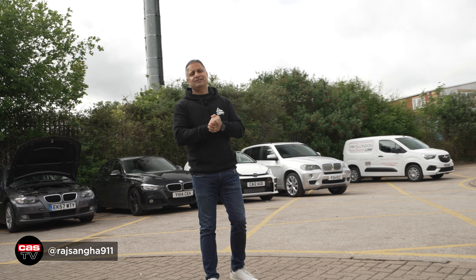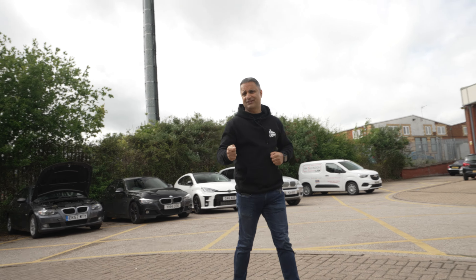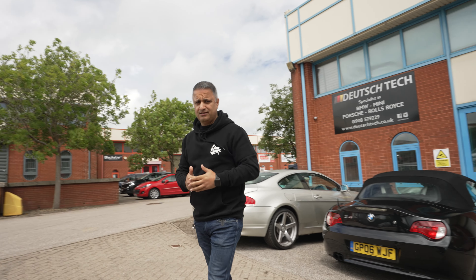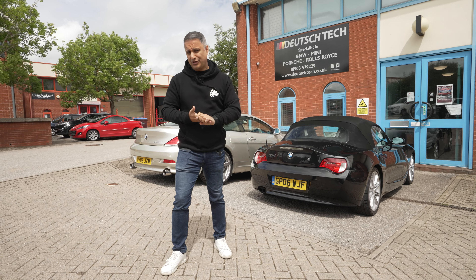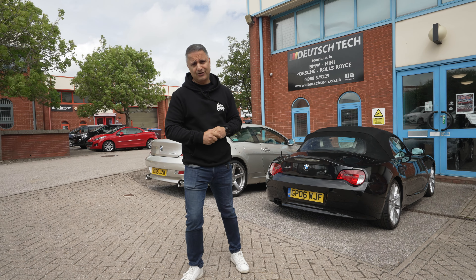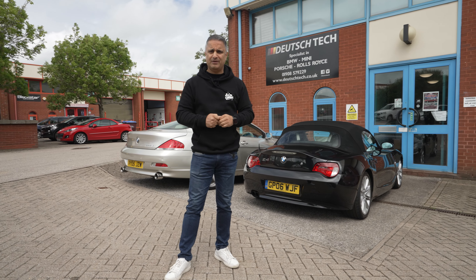Hey guys, Raj Sanger of Cardi Security. Welcome back to the channel and another episode of Raji's Garage. I am here at Deutsche Tech to pick up my E30 M3 convertible. It's been here for a few months with loads of running issues — it was just not running right. Ben said, 'Drop the car off and I'll sort it out for you,' and he has done so, but there are still a few niggles I've got to try and resolve myself.